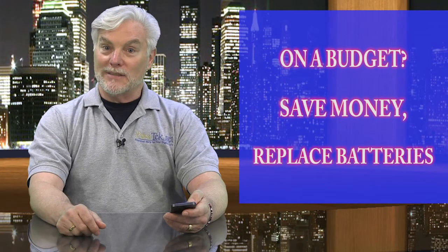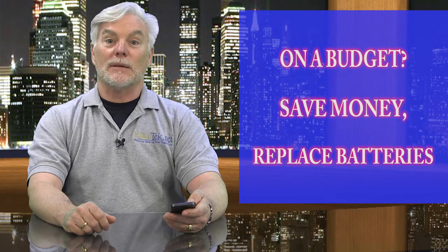But if you're on a budget, replacing a battery can be a lot cheaper than buying a new phone, even if you have to take it to a professional. For the most part, batteries for your small devices are quite inexpensive, so just replace them when they don't perform as well as they used to.